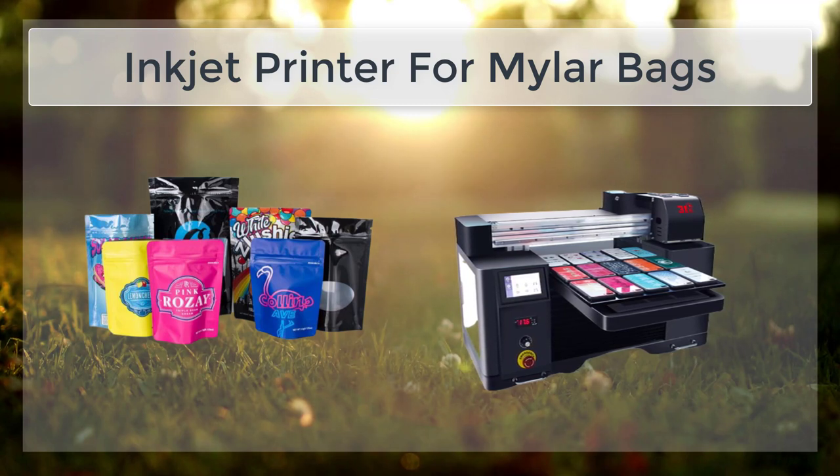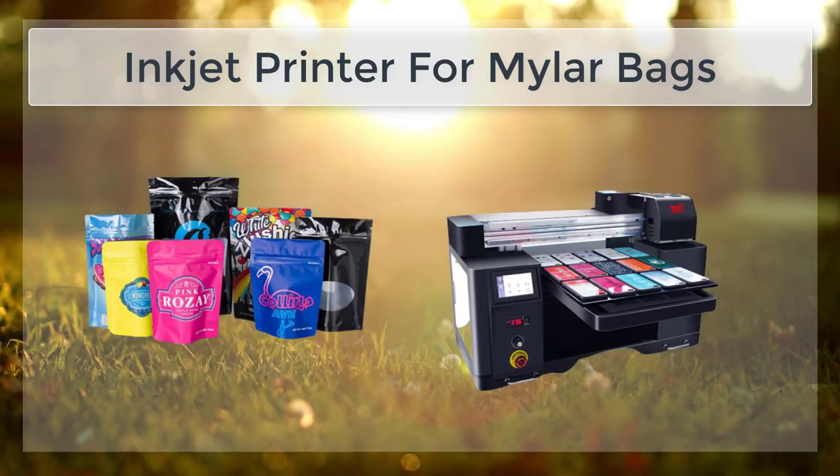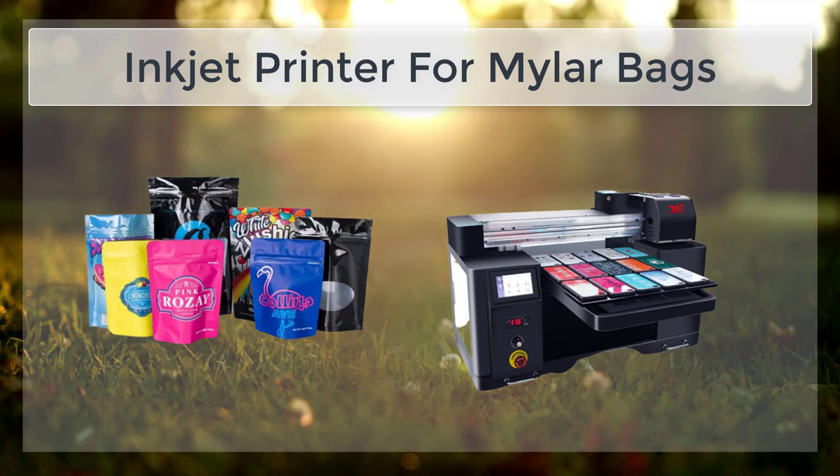Once the bags are loaded into the printer, the printer software is used to set the print parameters such as the print mode, type, and resolution. It is important to test the print settings on a small section of the bag before printing the entire batch to ensure the settings are correct and the print quality is satisfactory. Once the print settings have been optimized, the printer can begin printing images or text onto the Mylar Bags. Depending on the size of the batch and complexity of the images, the printing process can take anywhere from a few minutes to several hours.